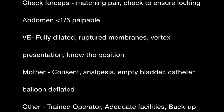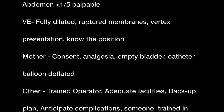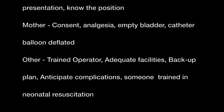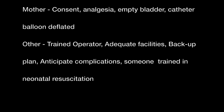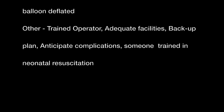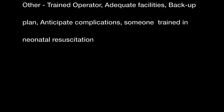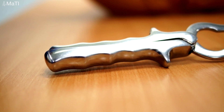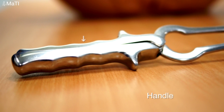Ensure the mother is consented, there's good analgesia, the bladder is empty, and the bladder balloon is deflated. Be sure that the person performing the procedure is a trained operator, there are adequate facilities, a good backup plan, anticipate complications, and ensure there's someone present who is trained in neonatal resuscitation.